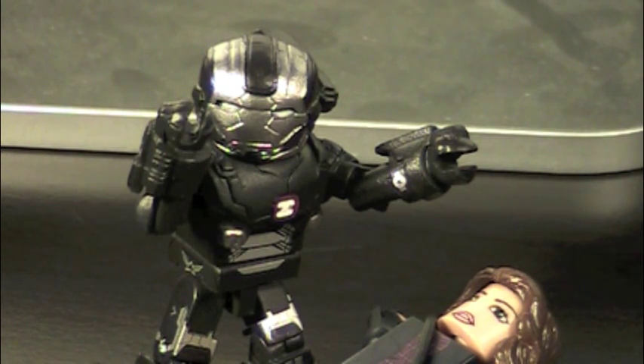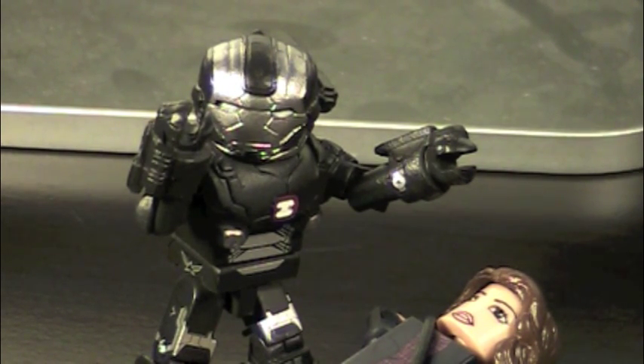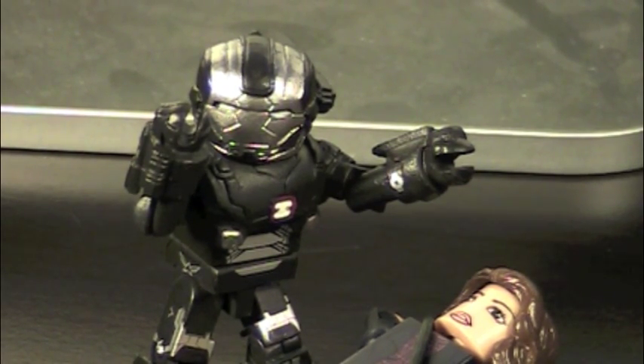Overall, that was the Marvel Minimates Wave 49, Iron Man 3 — War Machine and Maya Hansen. War Machine is really good — in fact, he's amazing. Probably my favorite War Machine yet, and my favorite figure of the whole wave. Maya Hansen is just kind of pointless since she's not really much of an interesting character, but I guess she's important enough to the plot to get a figure. Personally, I would have preferred Pepper, but I hear we're getting a new Pepper, so that's good. If you liked the video, rate, comment, subscribe, and like. See you later.